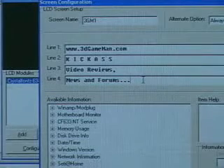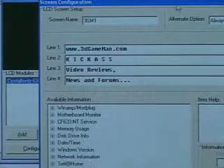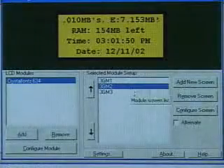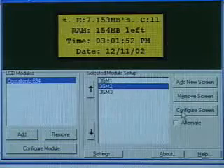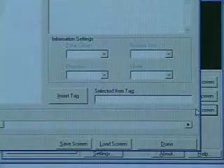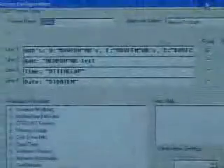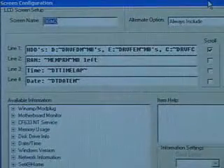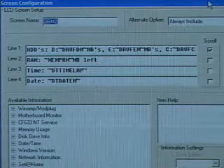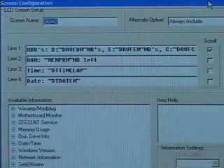This is just simple text — nothing more than basic text. Once that's done, go ahead and say OK and it will save. Now you can add another screen. This one is a bit more complicated — I have all the hard drives listed as well as the space left on each of them in gigabytes, plus the memory left, the time of day, and the date.